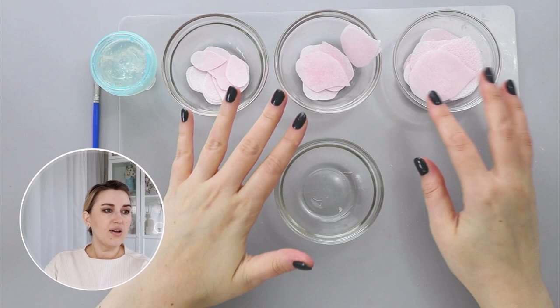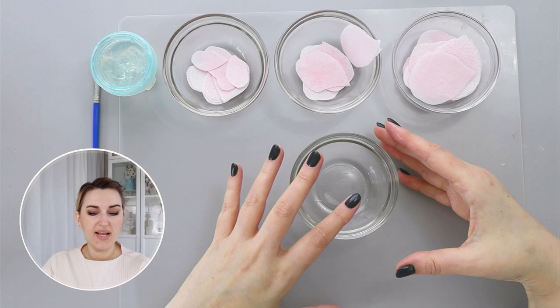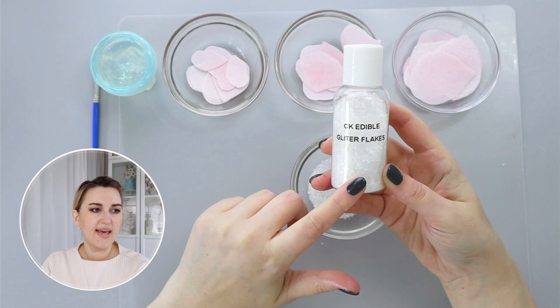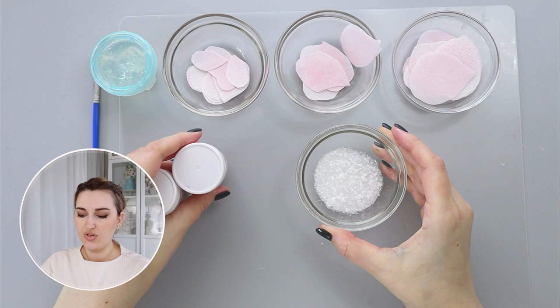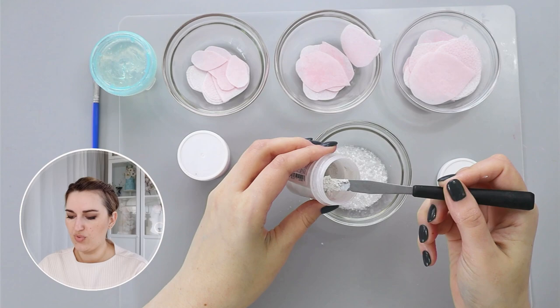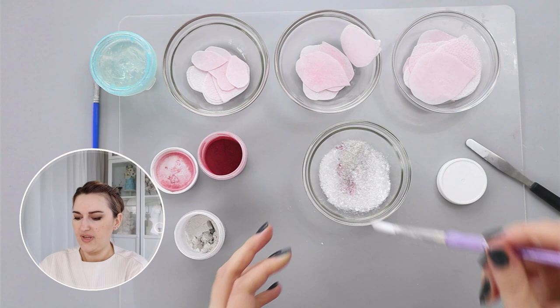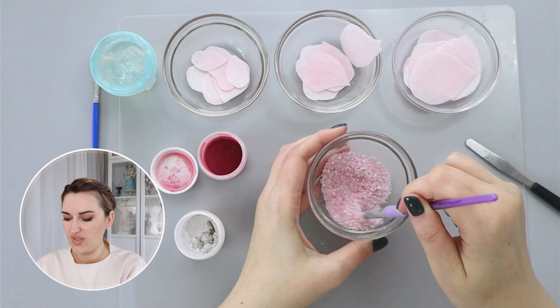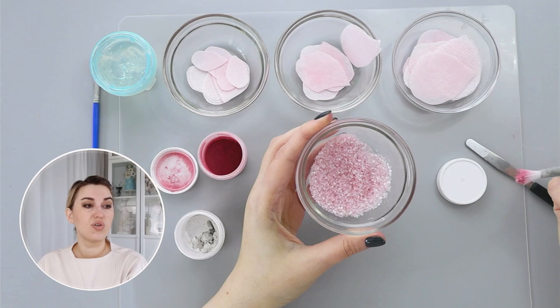Now that I have my petals in small, medium, and large sizes, I'm going to mix my decorations to apply to these petals. For that I'm going to use sanding sugar or sparkling sugar and CK edible glitter flakes. To color my mixture, I'll add powder pearl and a little bit of powder pink — the same colors as before. You can see my sanding sugar is becoming more pink; that's the easy way to color any sanding sugar mixture you have.